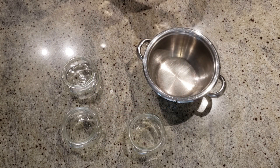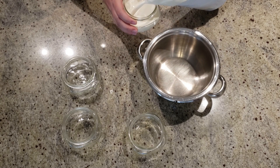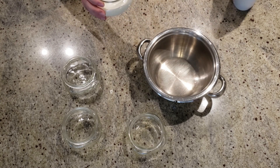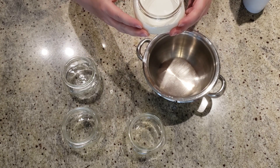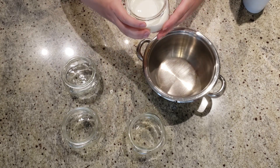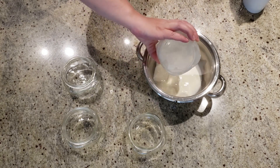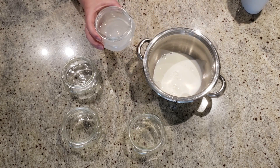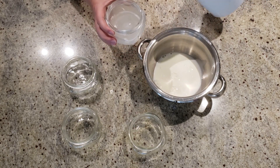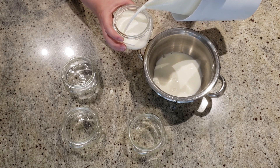We will start by measuring the amount of milk. I have these 125 ml jars that are just the right size for our family. Leave some space when filling the jars, because the blueberries we will be adding to this yogurt recipe will take some of that space. When you have measured out all the milk, you will need to put it on the oven at a low to medium heat.